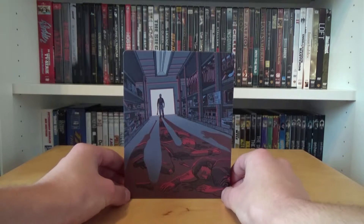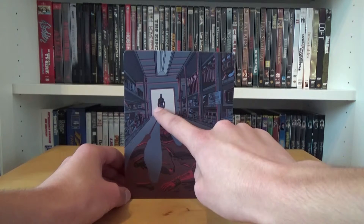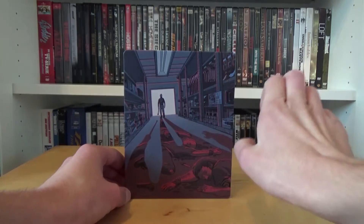On the front cover of the steelbook you see the home art where Washington works in this movie. You see Washington walking here, and in his very big shadow behind him you see three men lying on the floor in blood — it looks really cool.